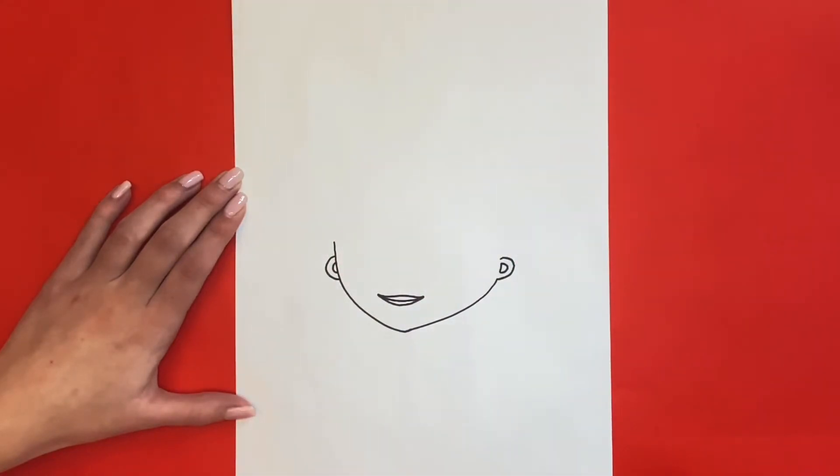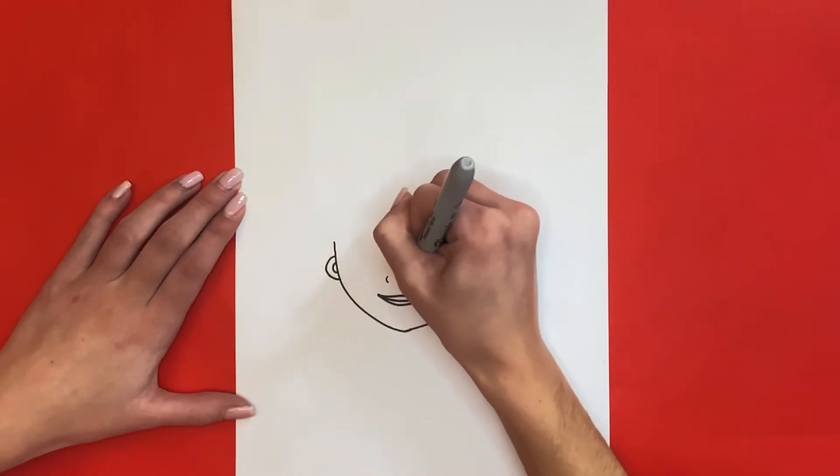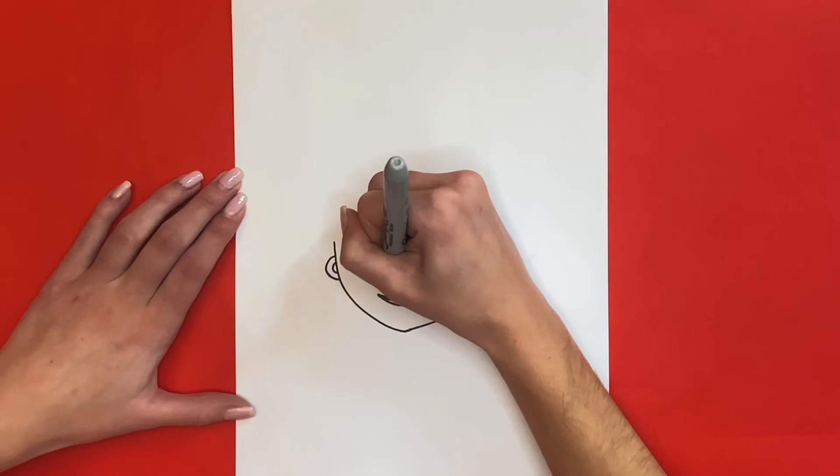Next we are going to draw her nose. For this we will draw two small curved lines above her mouth — one will be for the left side of her nose and the other one will be for the right side. Then in between those two curved lines we will draw two dots for her nostrils.